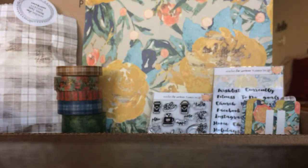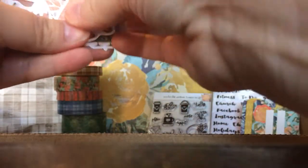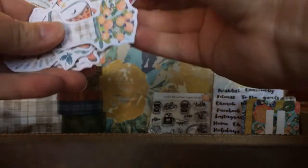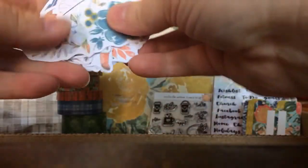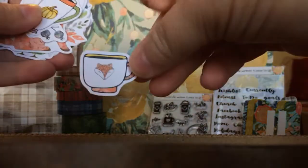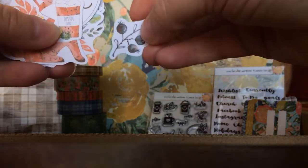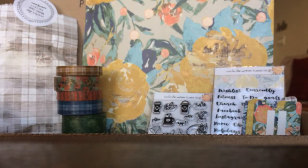Then there are some little die cuts, and the packaging is so cute for these — adorable. So there are lots of little die cuts: this cute fox, floral, this darling owl, floral, oh these boots — so cute! A little fox head, flowers, a little cup, a pumpkin spice mug. Cute, pumpkin spice — I wasn't kidding! Very cute.